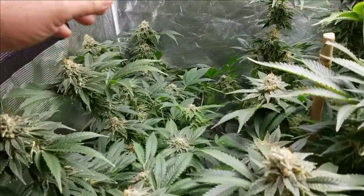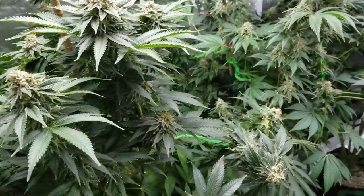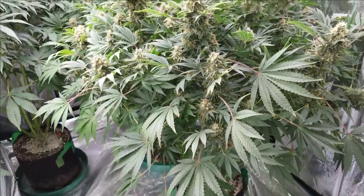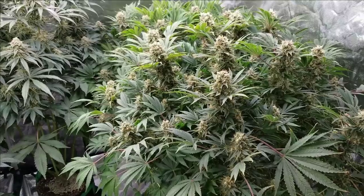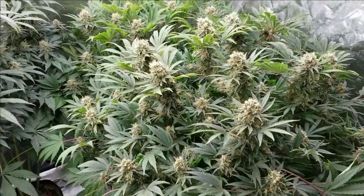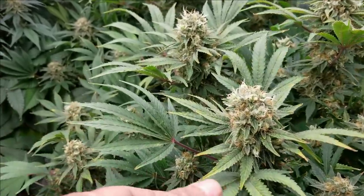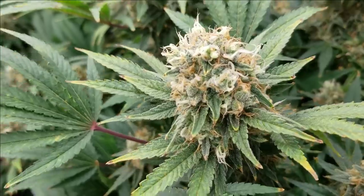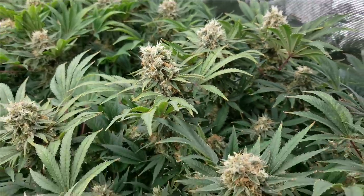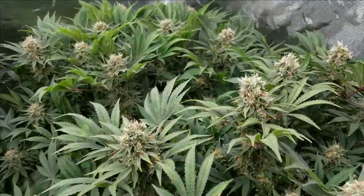Pollination takes the energy that the plant would use to create bigger buds and puts it into maturing those seeds up. So this one's getting a little bit top heavy — I'm going to have to tie some of this stuff up. This one here is the King Tut, from Canuck Seeds True North Seed Bank — a great strain. I love this strain; I've grown it a few times before and it's really good. Now I also get this with it though — it always gets a little bit of foxtail going on. You can see here all the new white hairs, and it's pretty much on every bud.